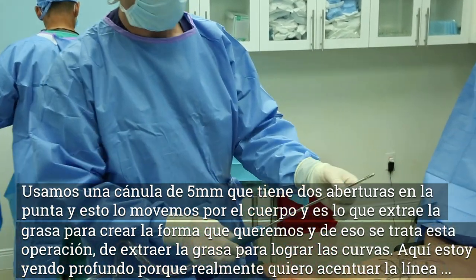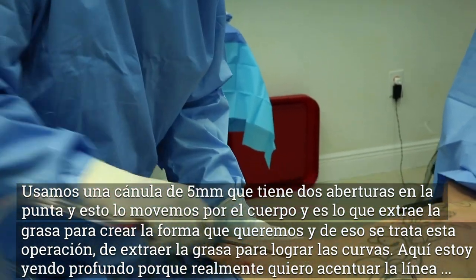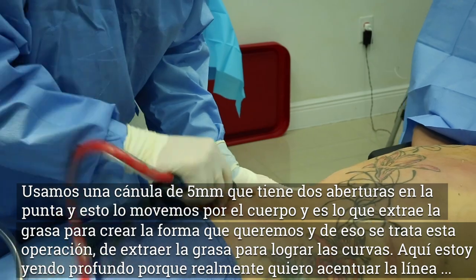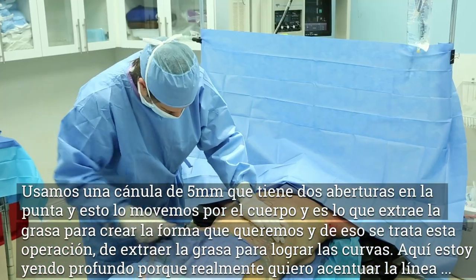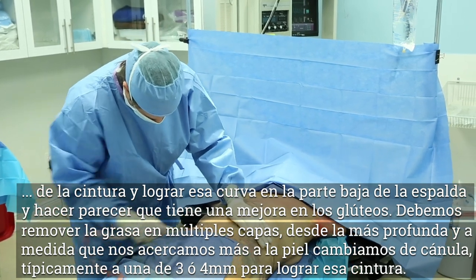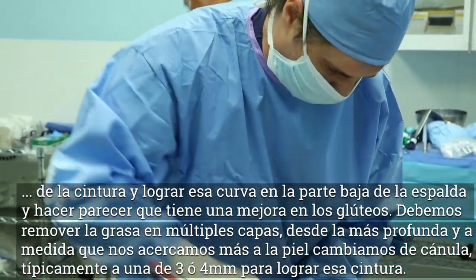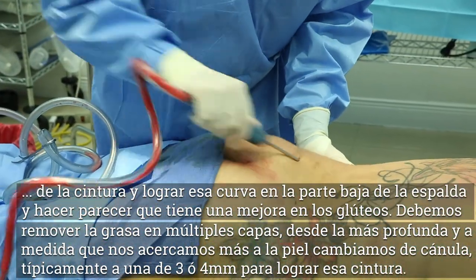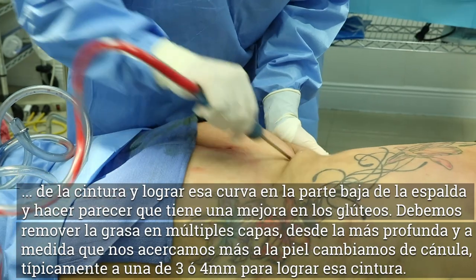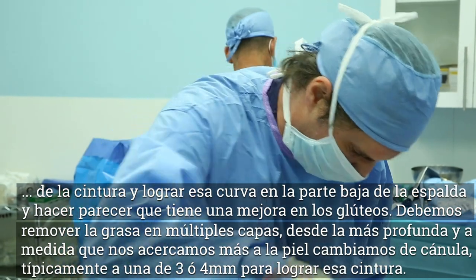What we're doing is using a five-millimeter cannula — the Mercedes tip — we go in and out and this is what sucks the fat out to create the shape. It's about removing the fat to create a certain shape. Here I'm diving down because I really want to get that waistline nice and tiny and really get that curve in the lower back so it looks like she had some enhancement to the buttocks. You have to get the fat out in multiple layers — I start with the deep fat and then as I get closer to the skin I'll go down to a smaller cannula, like a four or three, typically a four.